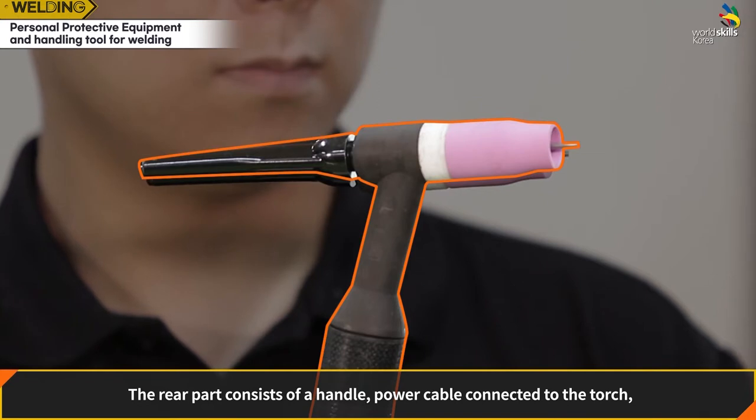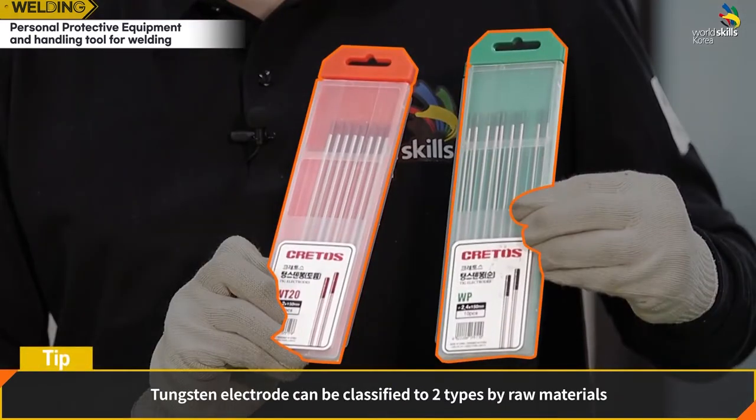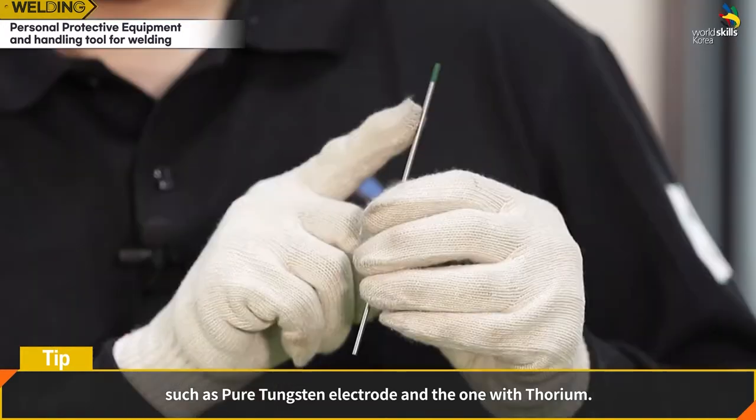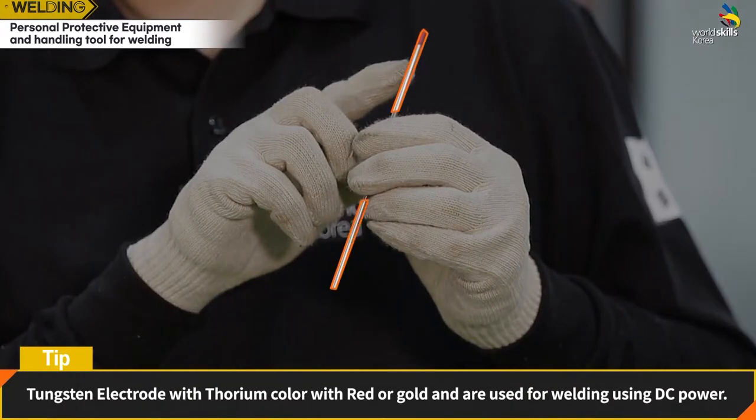The rear part consists of a handle, power cable connected to the torch, coolant tube, and shielding gas hose. Tungsten electrodes are classified by raw materials: pure tungsten electrodes are colored green and used for stainless steel welding, while tungsten electrodes with thorium are colored red or gold and used for welding with DC power.